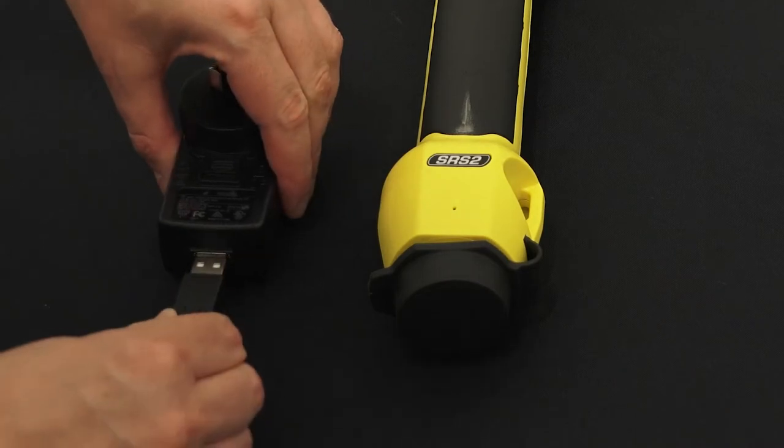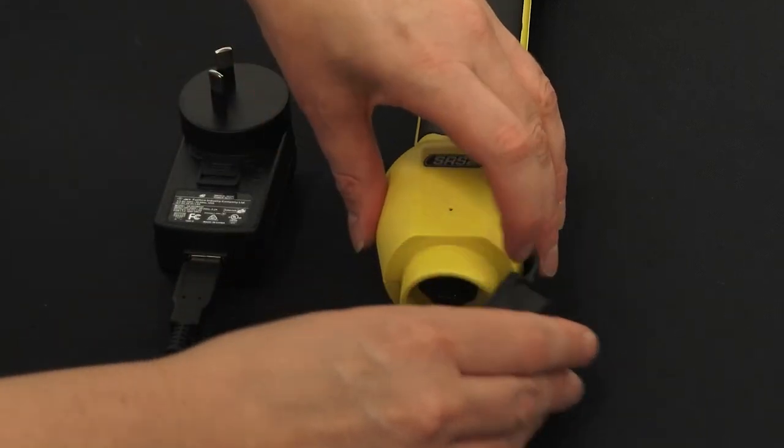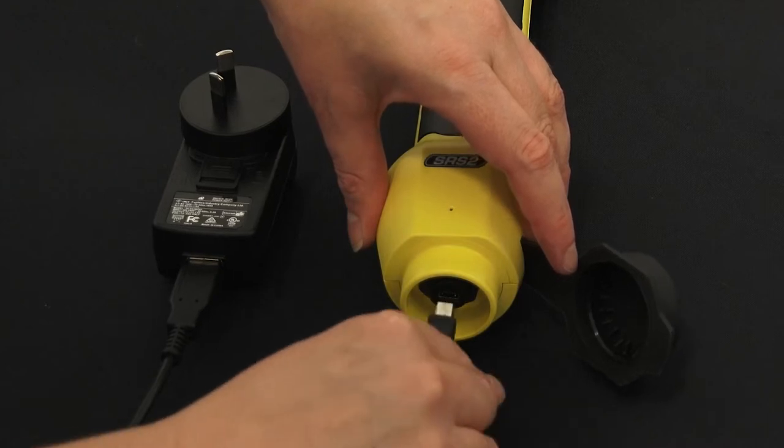Connect the USB cable to your SRS2 and to the power adapter for your country. Fully charge the battery overnight.